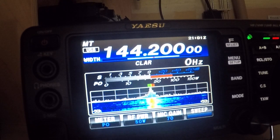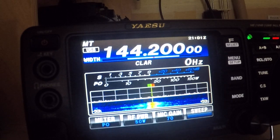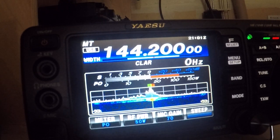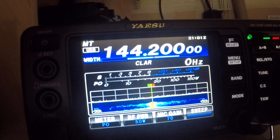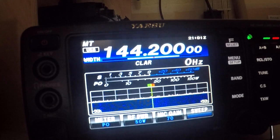Now we're going to go back to 144.200. All right, I hope that came out good on video. W1FRD.